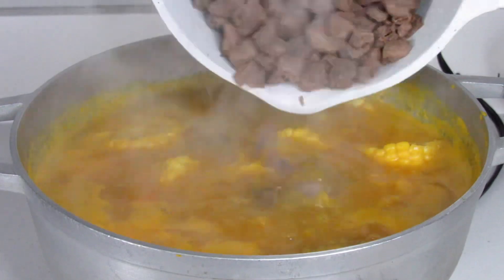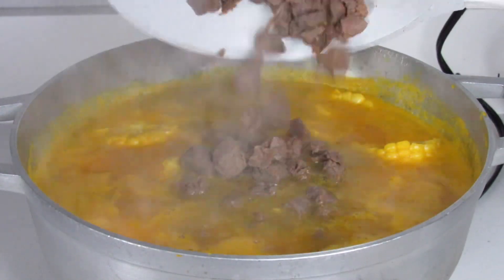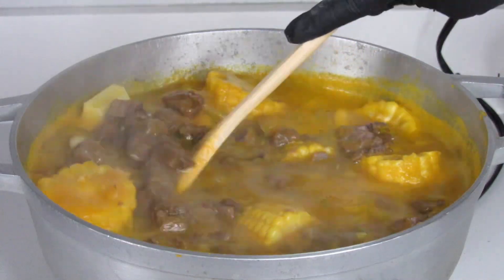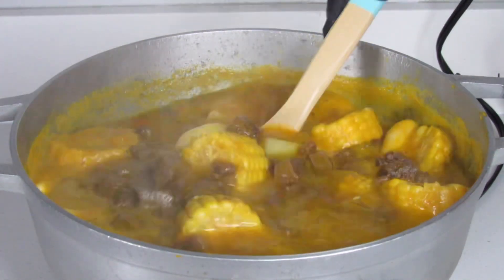Here I'm adding the veggie chunks. You have the option to lightly season the veggie chunks prior to adding them to your pot, but either way — seasoned or not — it's fine.